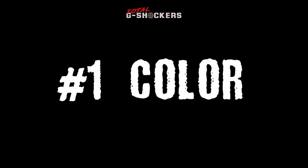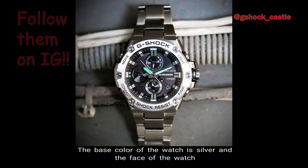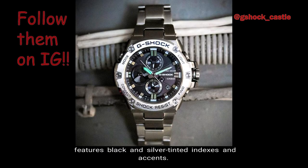Number 1 — Color. The base color of the watch is silver, and the face of the watch features black and silver tinted indices and accents.